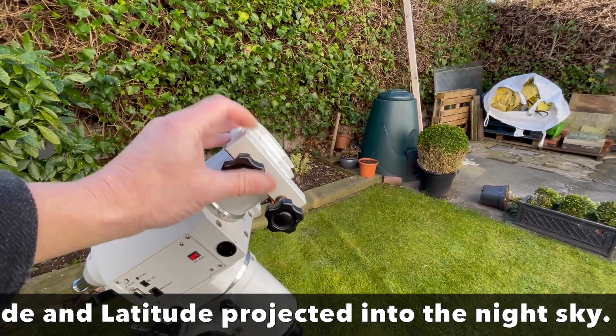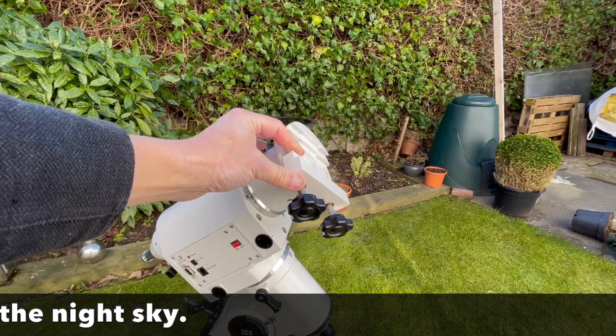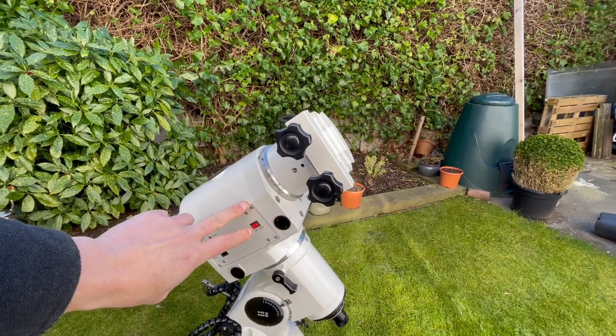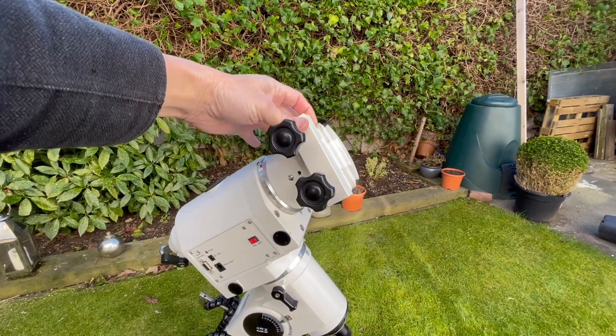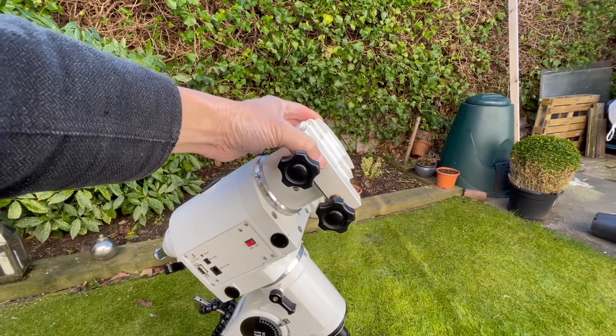This axis here, where the telescope connects, is known as the declination axis. This is basically your up and down, whereas the RA is your left and right. So this would move up and down the sky. If your polar alignment isn't quite right, or you're using an auto-guider, it may need to use this axis as well if it's not quite perfectly aligned.